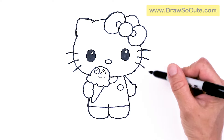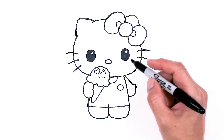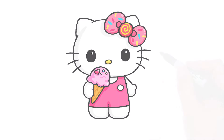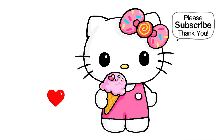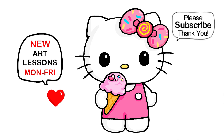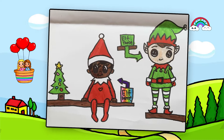And that is pretty much it for my drawing of Summer Hello Kitty enjoying her ice cream. I really hope you love how this turned out and that it helped you draw her fun and easy today. If it did, please make sure to give me a like and subscribe so you won't miss any new Jossy Cute videos. See you later!